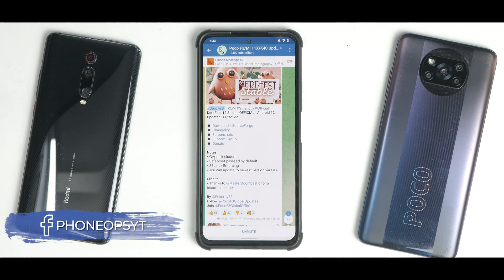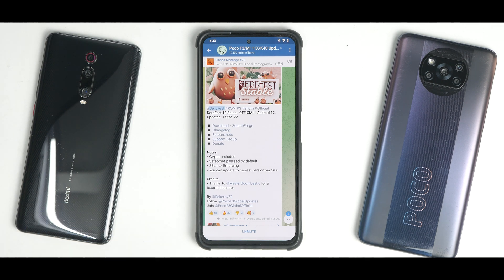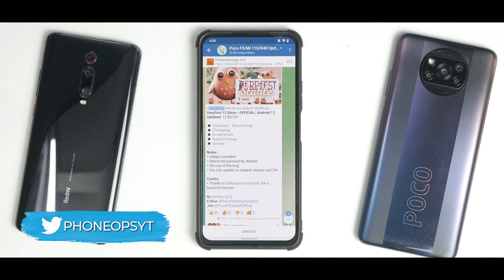Welcome to another video for the Mi 11X, the Poco F3, also known as the Redmi K40. Today we are talking about a wonderful ROM called DerpFest. We recently did a review for this ROM on the Poco X3 Pro, and it has surprised me with its amazing performance and smoothness on the Mi 11X as well.